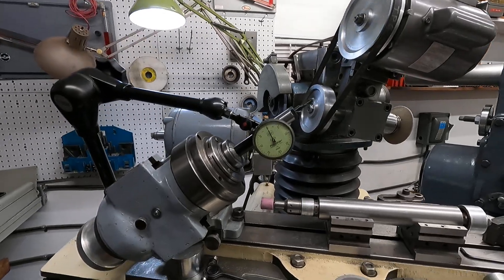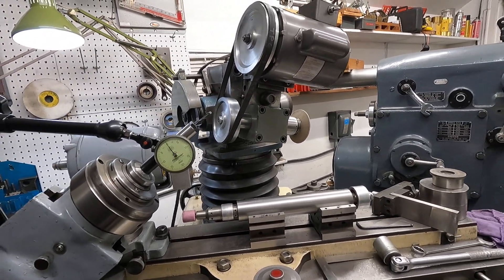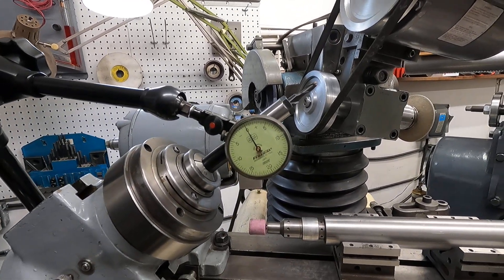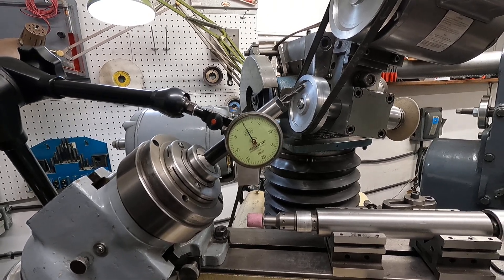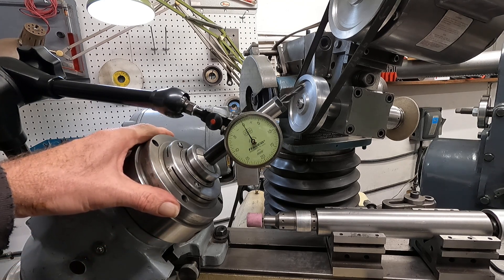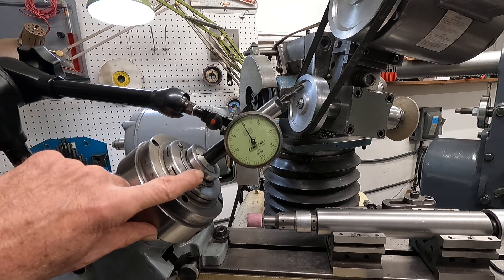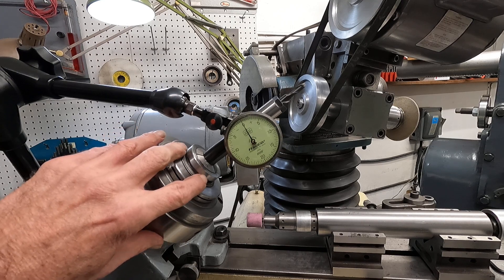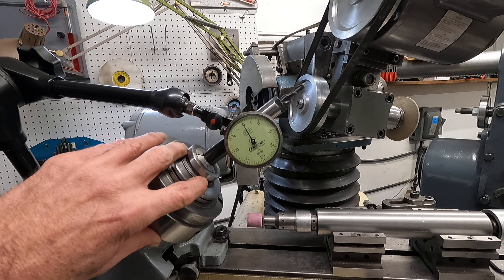Now I've got a dial indicator here. What the dial indicator is on is the work head, and this is the 5C collet adapter that I put into the old — it might be a 13 Brown and Sharp, but I can't remember.